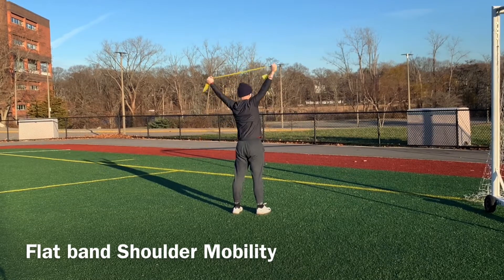Now we grab our loop band for a simple tricep extension. We're not doing anything too complex today — cardio, some extension, some torso twists, basic stuff to keep our neurons activated. We did it on the transverse plane and now this one's going to be on the sagittal plane, pulling straight up into the air. It's just a different angle of the shoulder. If we're able to do that, we have good range of motion.